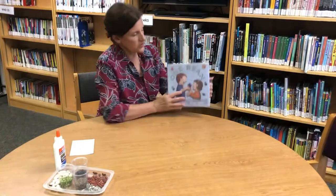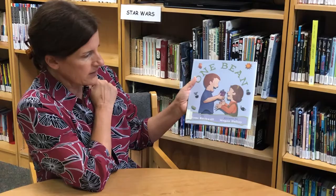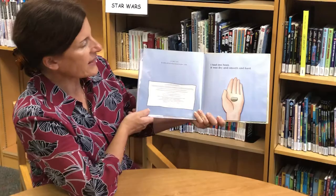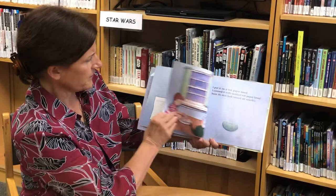Then we're going to make a beautiful bean and seed mosaic. I'm going to read our story first, entitled 'One Bean' by Ann Rockwell, with pictures by Megan Halsey, published by Walker and Company.